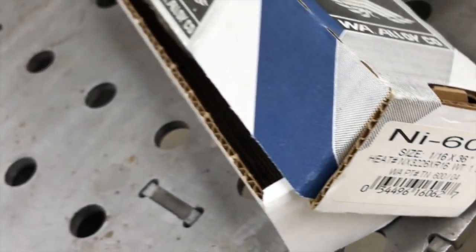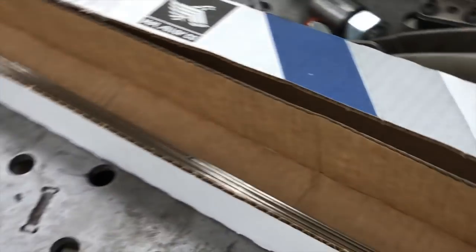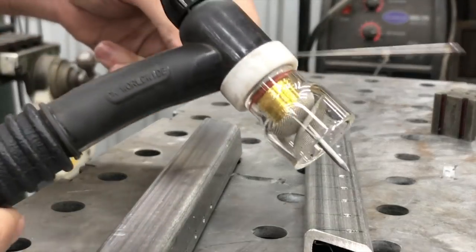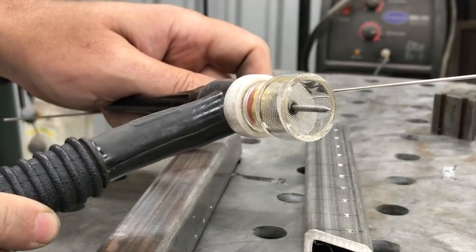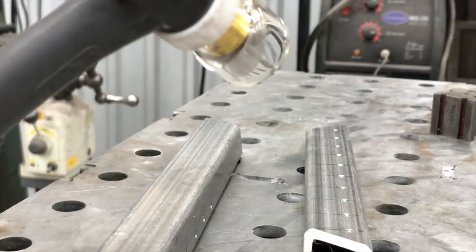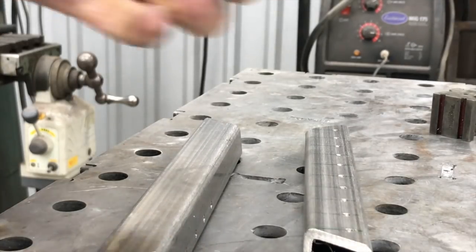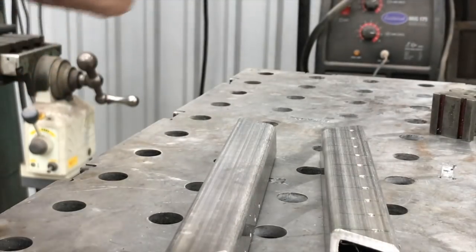Here is the Inconel 600 filler wire that I'm using — this is what was specified by the customer. For the setup, I'm running a little bit of stick-out with the Furek Pyrex cup, running 25 CFH of gas. I've got the pedal set on a maximum of 80 amps, probably going about three quarters of the way — so 60, 70 amps. We're just going to fill up each of those holes.